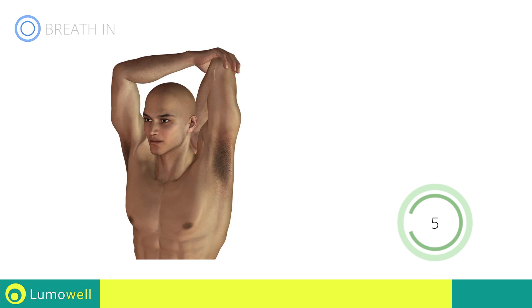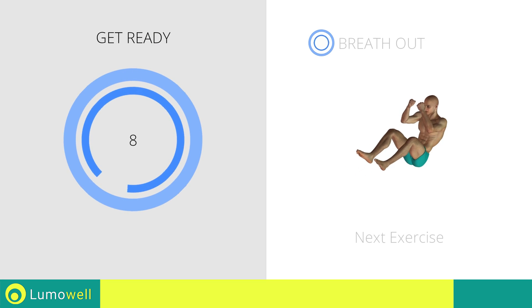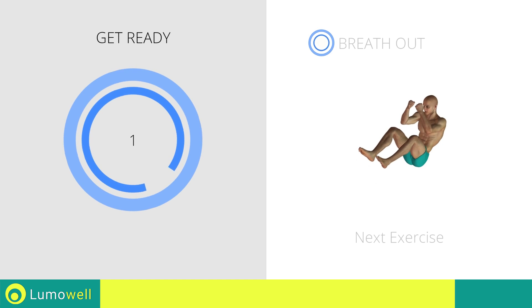Five, four, three, two, one, stop. Next exercise: full power crunch. Three, two, one, go!